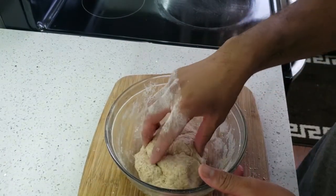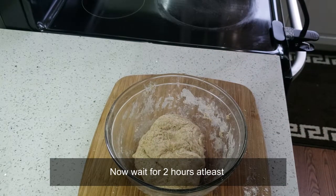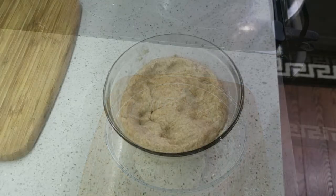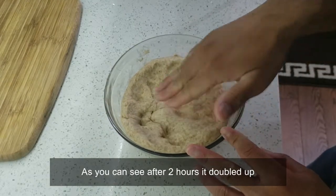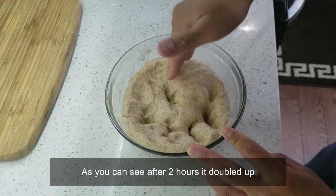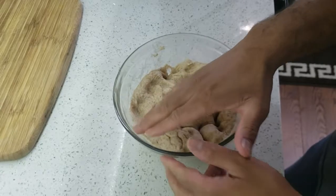It's done now — wait at least two hours for it to double in size. As you can see, the dough has doubled, so it's ready. Just pop it to make sure there's no excess air in it.